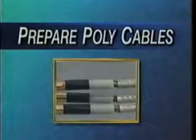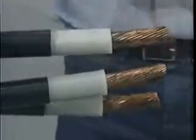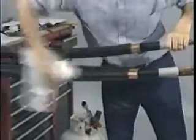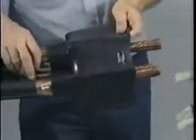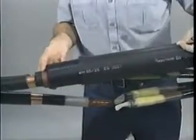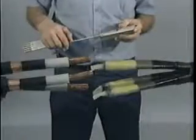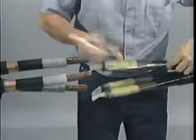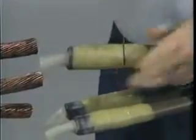Now you are ready to prepare the poly cables. Abrade the insulation if necessary to remove any embedded semi-con. Then clean the insulation and poly cable jackets for a minimum of 30 inches. Position the sealing breakout with the fingers pointed away from the center of the splice. Then place one set of nested tubes over each cleaned poly cable. Measure your connector to determine the insulation cutback per the instructions, then remove the insulation from each phase.